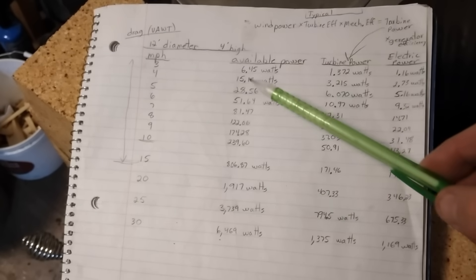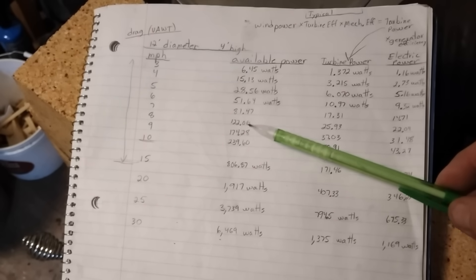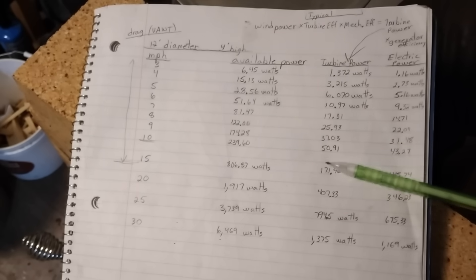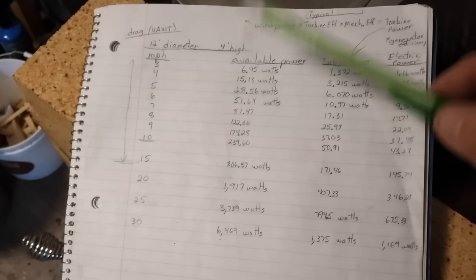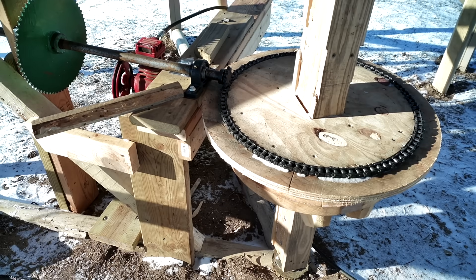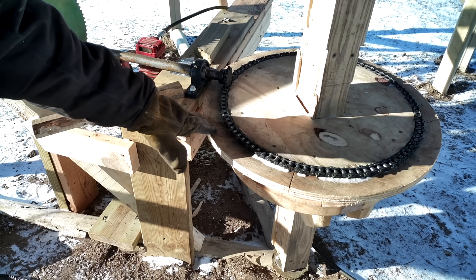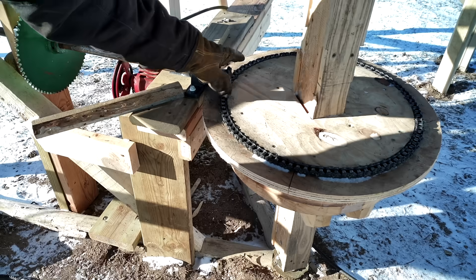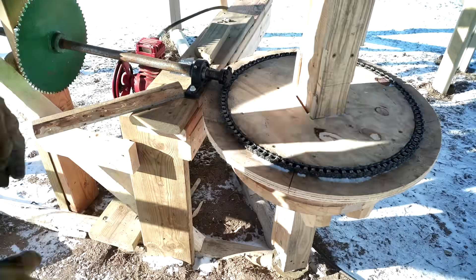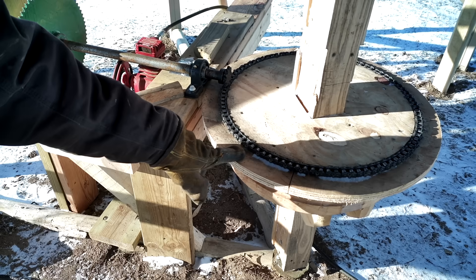That's why I'm testing out this size of turbine first before I consider building something bigger, because something bigger is what you'd really need to use these lower wind speeds and actually get some usable power all the time — something a lot bigger than a 12-foot diameter, four-foot high. My homemade side bolt chain is probably a little tighter radius than what you'd see in a conveyor, but it does work with the smaller gear. I made this chain by cutting into one side so I could put it around the circle.